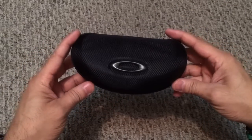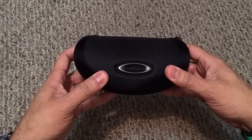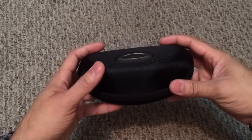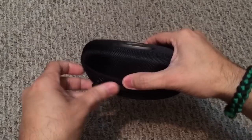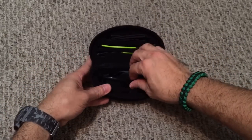Inside the box you get this hard case, which is reminiscent of what a lot of the sport-specific models come with. What's really cool is if you have your glasses in there inside a gym bag and something falls on it, it's going to protect your glasses from getting crushed. Once you open up the case you notice that you get quite a few items in there.